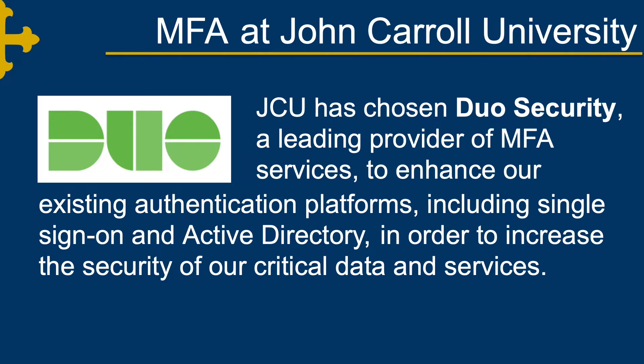JCU has chosen Duo Security, a leading provider of MFA services, to enhance our existing authentication platforms, including our single sign-on and active directory. This is to increase the security of our critical data systems and services.